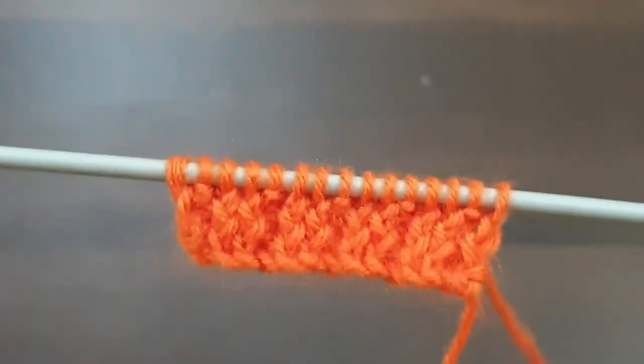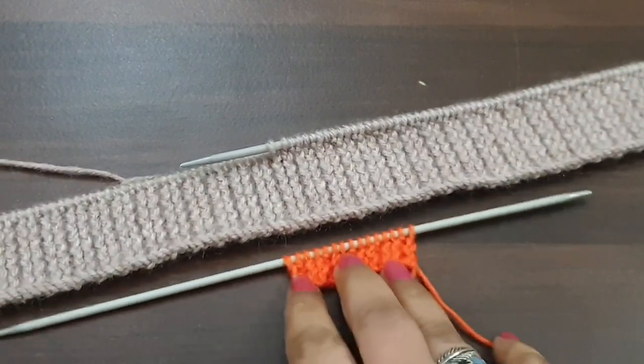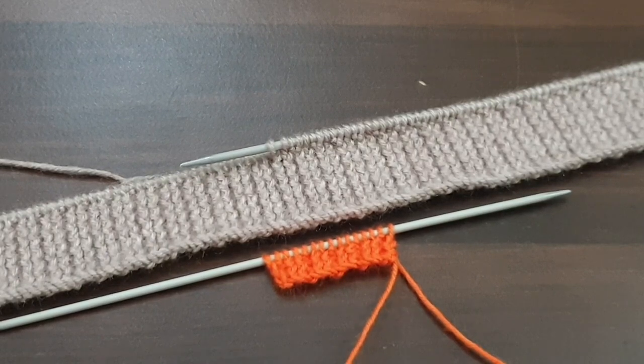We repeat these two rows, and after repetition of two rows this pattern looks like this — it is so pretty. You can apply this pattern in any kind of your projects. If you like my videos, don't forget to like, share, and subscribe to my channel for more videos. Take care and bye bye.